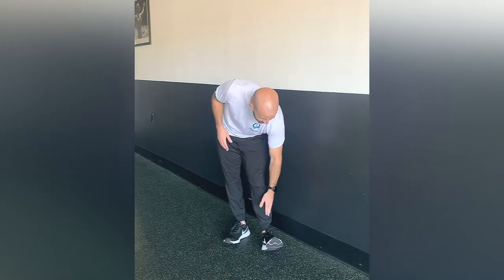This exercise is standing toe raises. This is going to be strengthening the anterior tibialis along the tibia, or the shin bone.